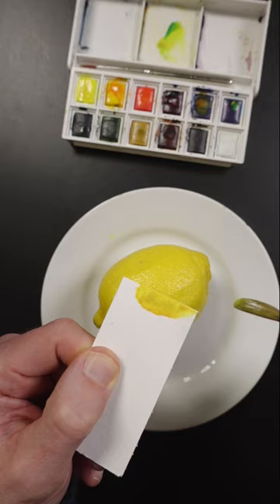Some more of that blue and red will make it darker. That's too much. A little bit more of that blue. There's some texture to this paper so it's going to be hard to get it even. It looks pretty good.